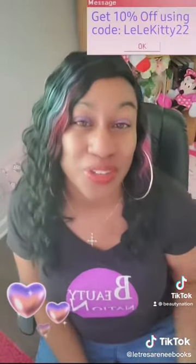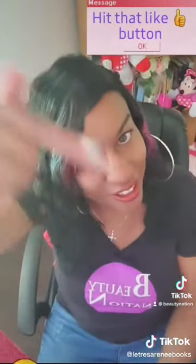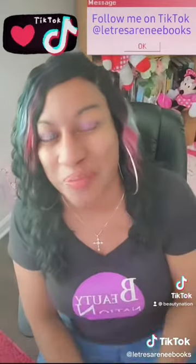She's cute though — I'm about to go to the store and see people's reactions! Purchases from beautynation.com, and for sticking with me watching the wig reveal and review, you'll get 10% off your order using code lilikitty22. If you want to see more honest wig reviews, hit that like button and follow me. Also follow me on TikTok — Latresa Renee Books. Until the next review, peace!